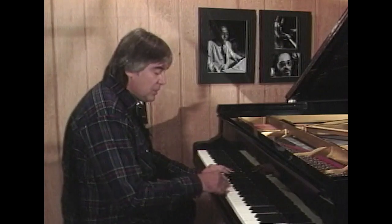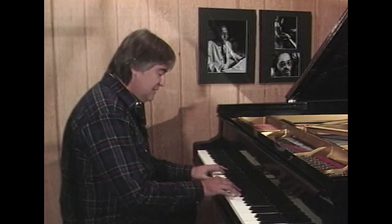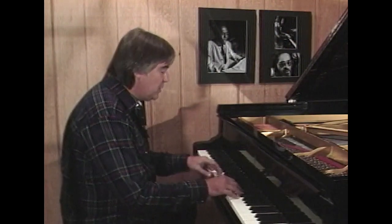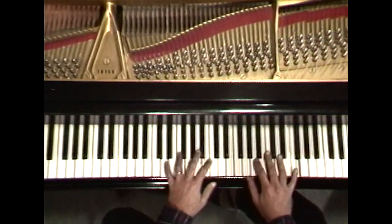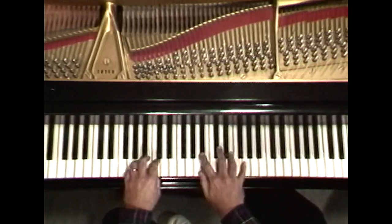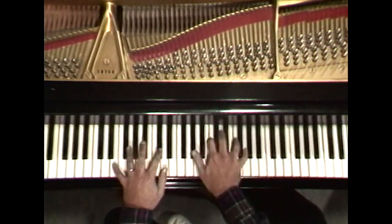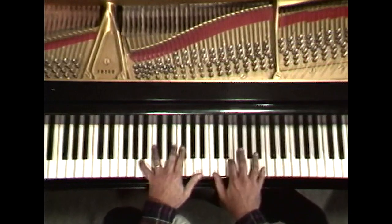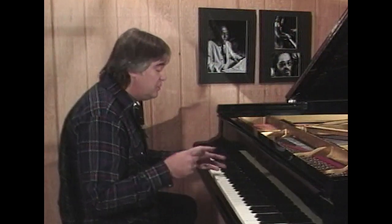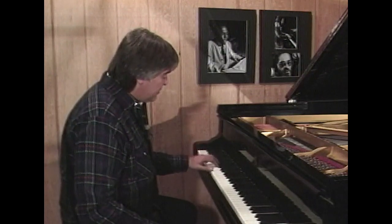So you may say we're going to play Autumn Leaves. You want to get that swing feel in there, so you get a little bounce going. Maybe practicing different ways of voicing the left hand.